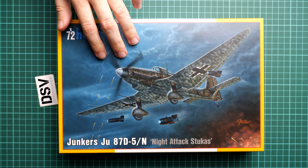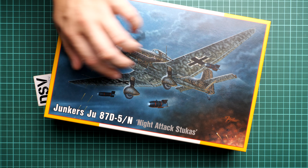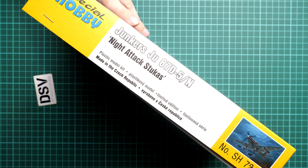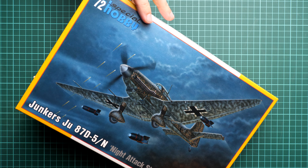First of all I have to note the box art, which is really nice here, and you can see a comparison with my hand. On the sides you will find information that it's made in Czech Republic and the kit number, which is SH72458.